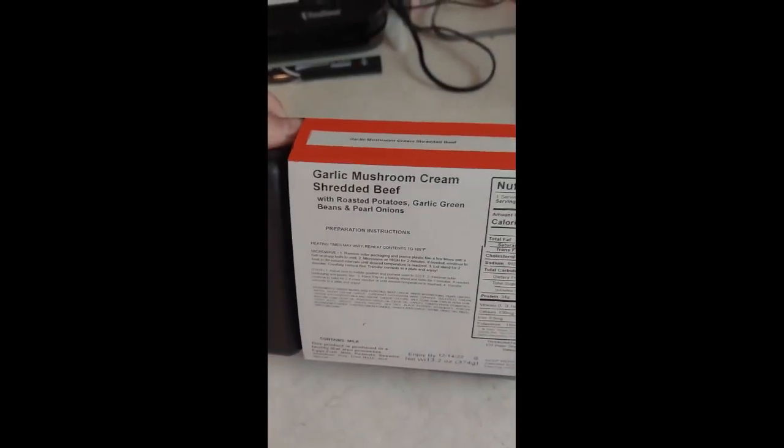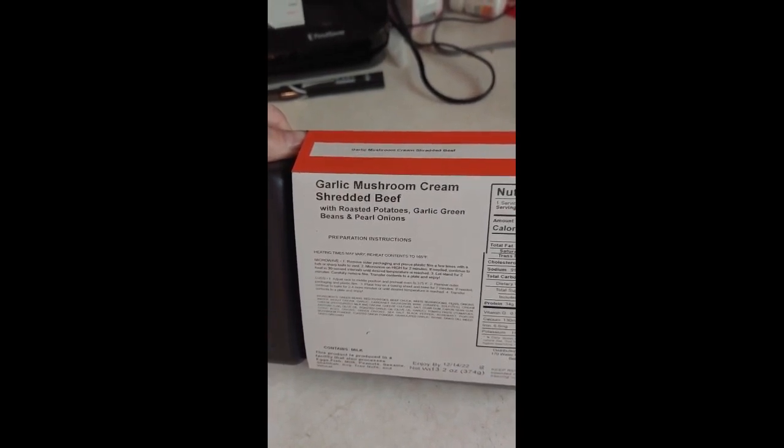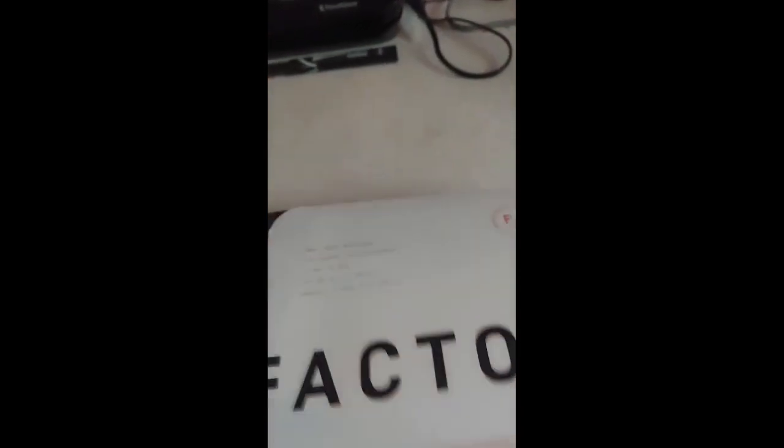So today I'm going with the garlic mushroom cream shredded beef with roast potatoes, garlic green beans, and pearl onions.